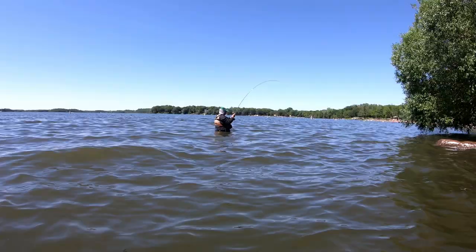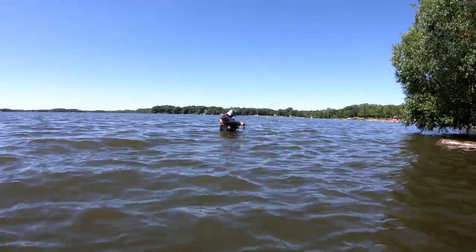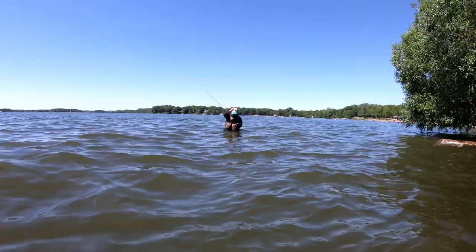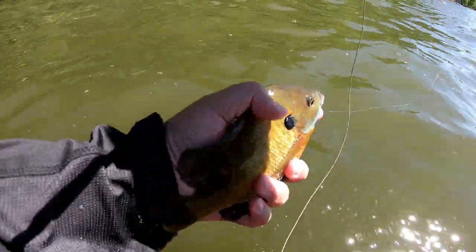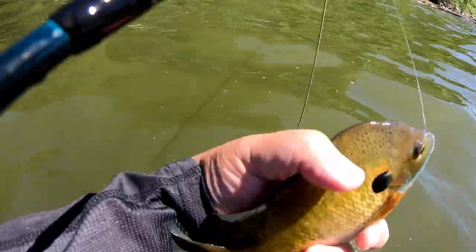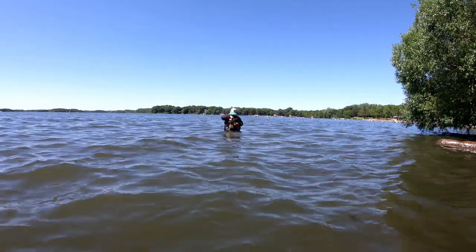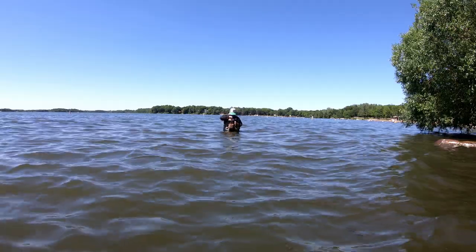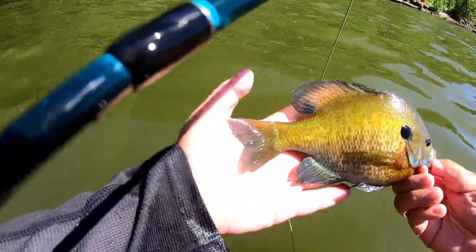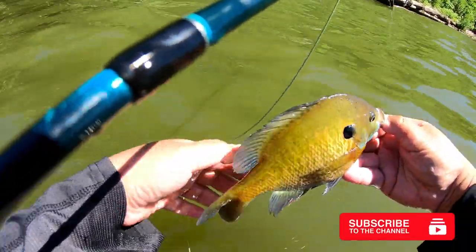There he goes, got one. It's good to know they're still here. Got one. Look how beautiful this fish is — beautiful fish, beautiful sunny. Because of the murky water, they're really not hitting top water today, which was one of the main purposes why I wanted to come out. But look at this beautiful coloration. This is about hand size, so this is probably about 7.5, 8 inches right here. Beautiful fish. Let's let this one go.